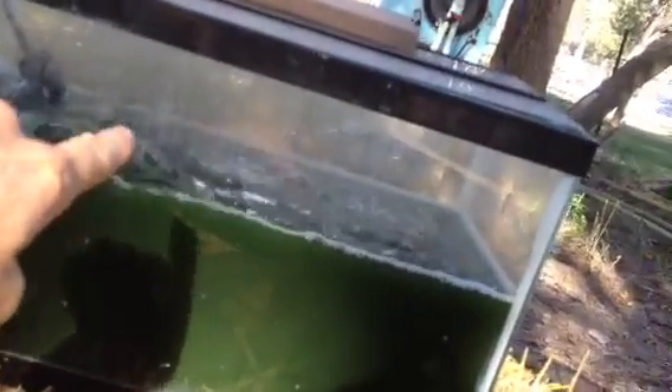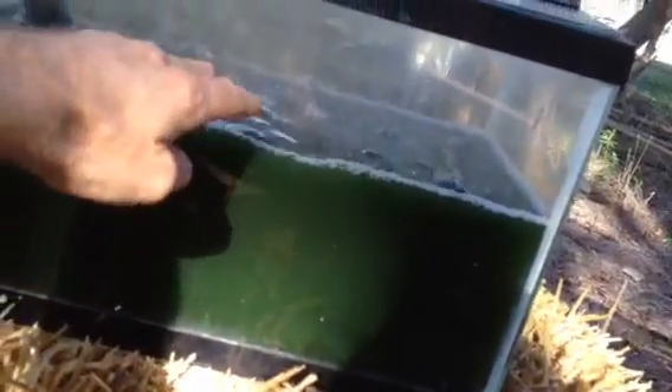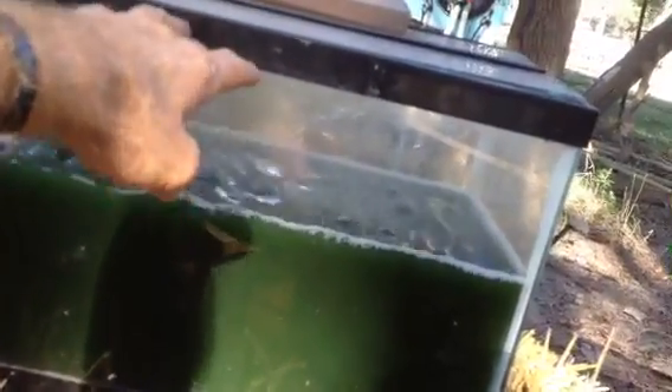But if I put algae straight in here, it would be too diluted and it would die. So what I'm going to do is just take this water and add it over here a little bit at a time until the density of algae grows up into it, and then I'll grow it up to full, and then I'll put this into the remaining water over here. Then I'll have two tanks of full density algae. So that's medium.